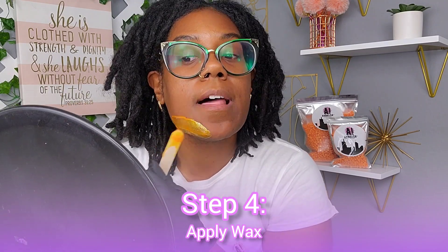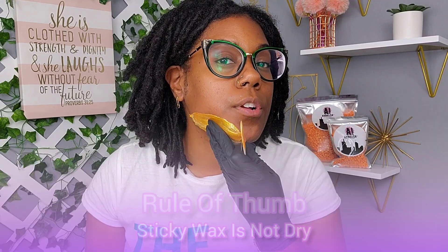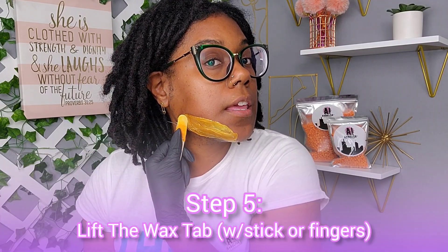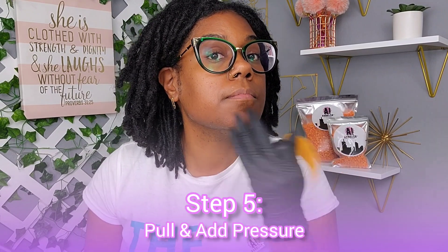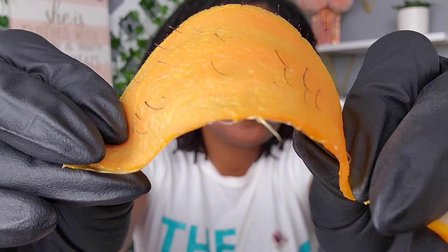Apply the wax by gliding and pushing the stick into the skin, moving it along the area to be waxed. You'll feel the wax begin to tighten as it shrink-wraps around the hair. Once you touch it and your finger no longer gets stuck, it is ready. Create a lip by curling the stick — a pile of wax sits at the bottom — then pull and apply pressure to remove.